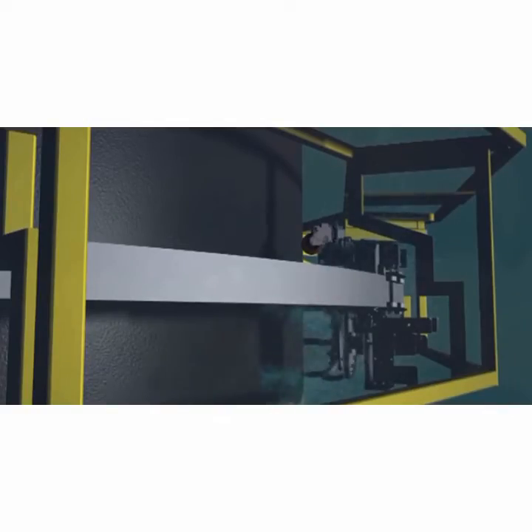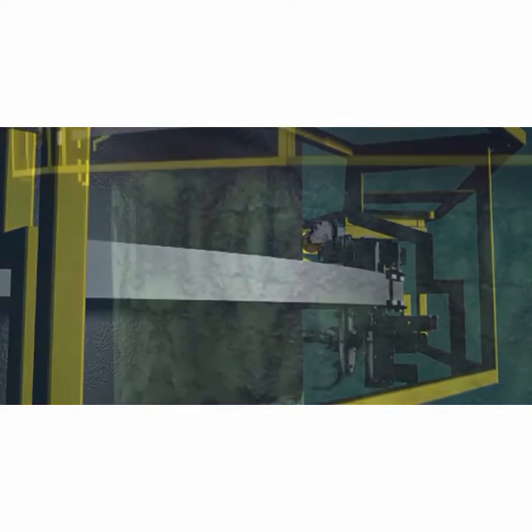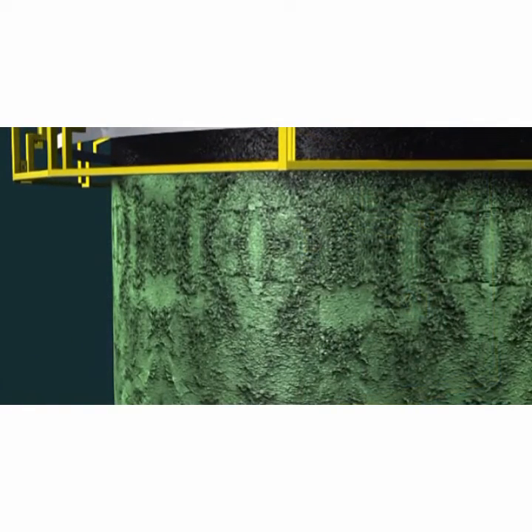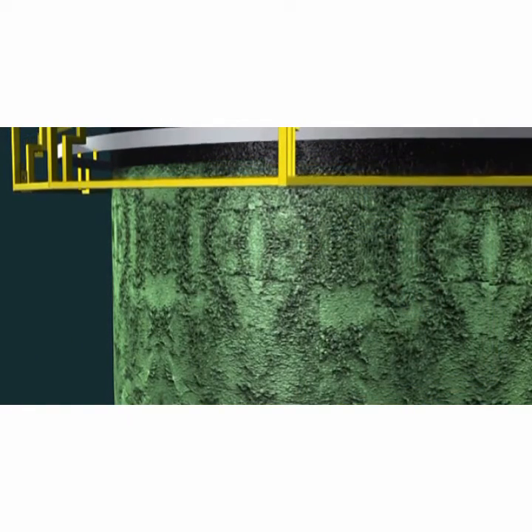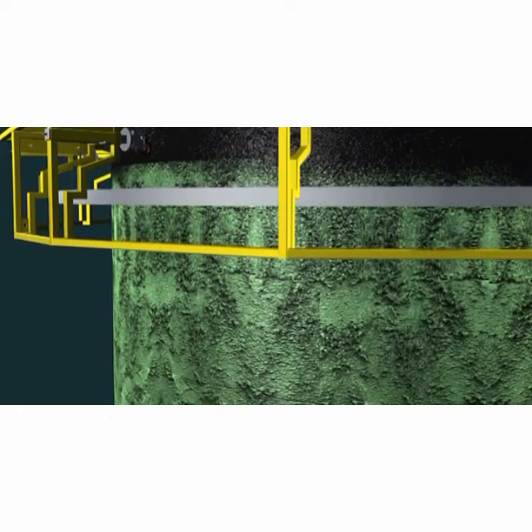Reduce the jetting pressure to zero and stop the rotation of the spinning jet heads. Lower the cleaning chassis by 450 millimeters and repeat the start-up and cleaning procedure.